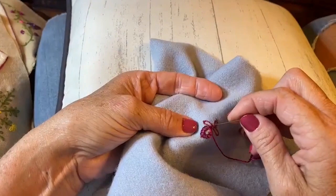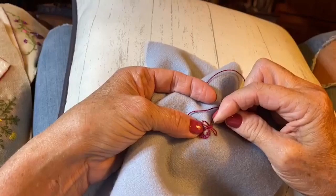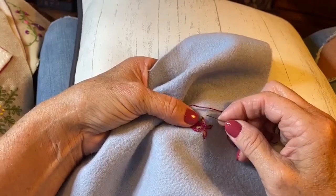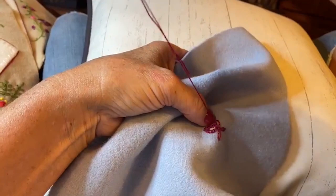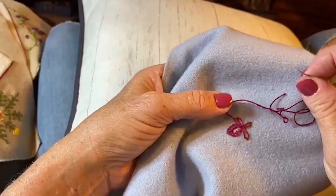Now I'm going to take a little blanket stitch — make sure you capture the thread of the lazy daisy stitch in it — and then go on around. I'll go out a little wider and take another little bite, going all the way around till I get to the point again. Notice how this is coming together — it's coming together really pretty.